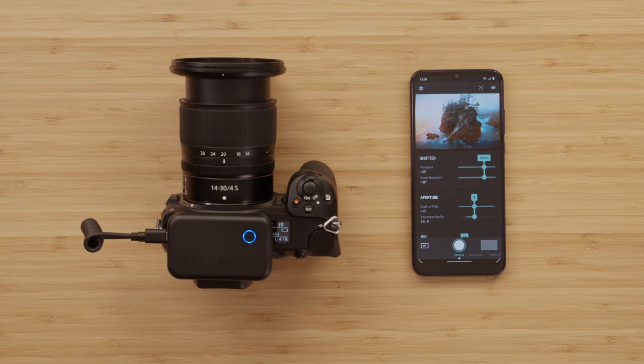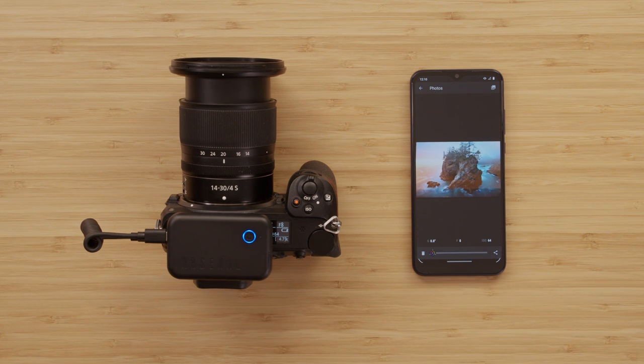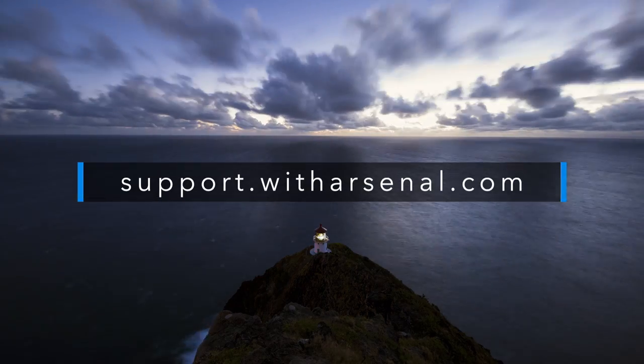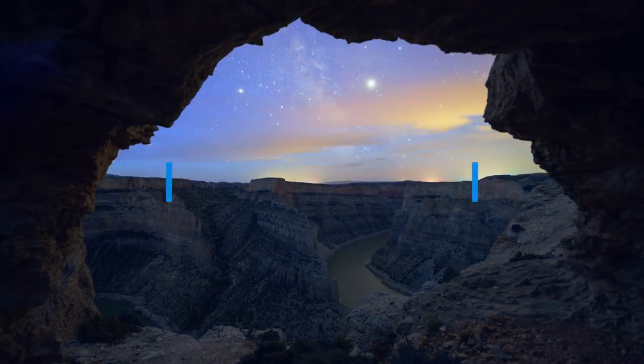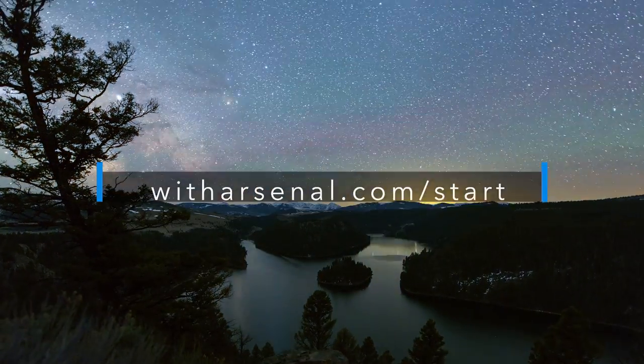When you're finished using Arsenal, briefly press the power button to turn it off. And don't forget to charge it before your next day of shooting. Visit the Arsenal Help Center at support.witharsenal.com if you run into any issues, and you can find more tutorial videos at witharsenal.com/start.